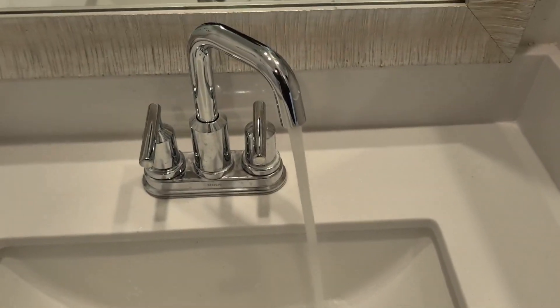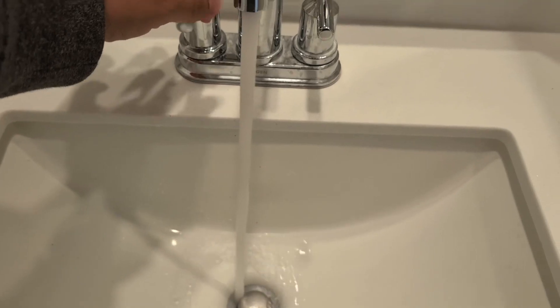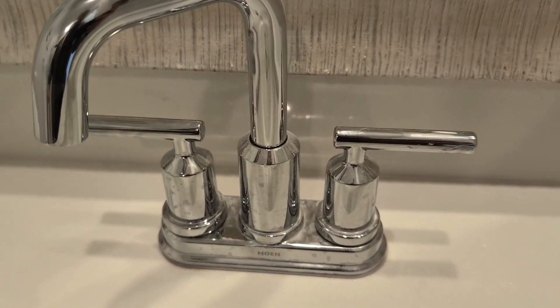I really like the aesthetic and how this makes my bathroom sink look. This can go with any kind of style of bathroom or any kind of sink or vanity that you may have, which is pretty cool — very versatile.